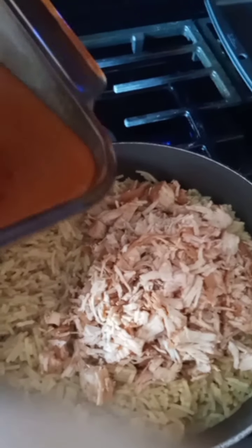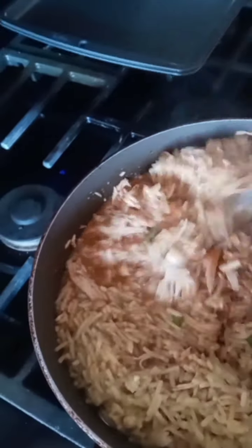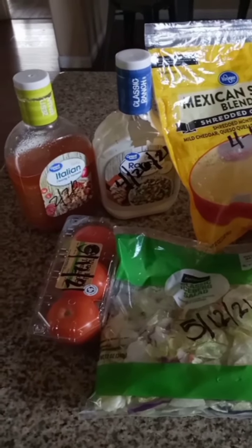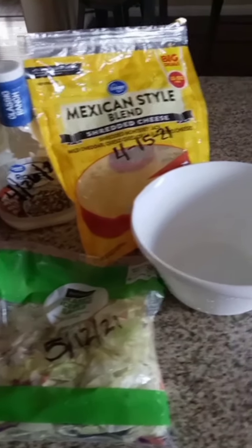Now we're going to take the sauce from the chicken and add that to your food — oh, it's heavy — just like that, you guys. Now just get everything mixed up and get ready to serve.